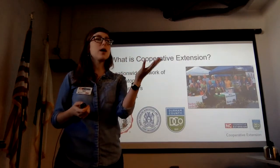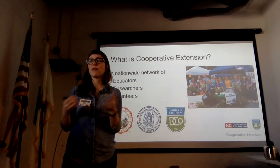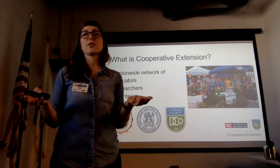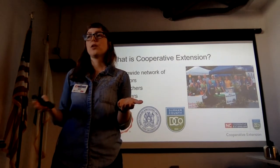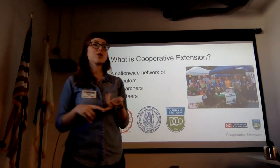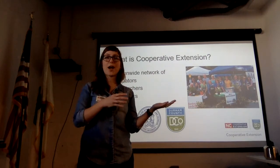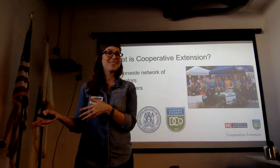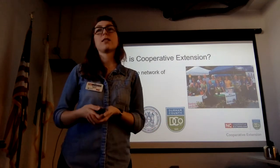Cooperative Extension is a really amazing network of educators, researchers, and volunteers. It was founded by Act of Congress over 100 years ago so that the land-grant colleges — in this state NC State and A&T — which were doing amazing applied research in agricultural and mechanical arts, could get that information out. We're really extending the reach of the land-grant colleges.